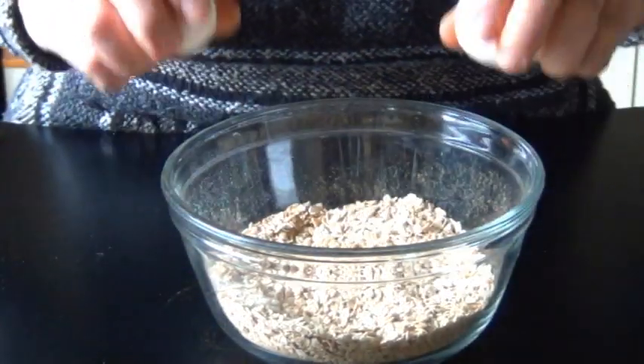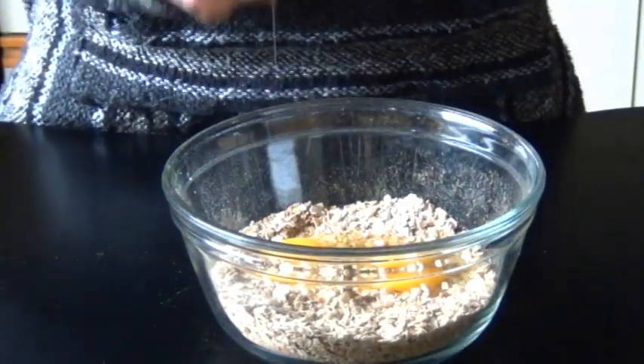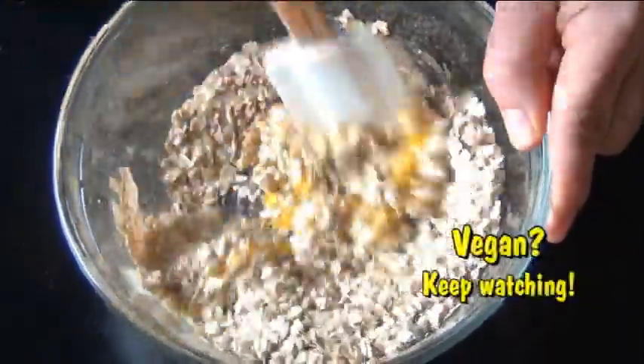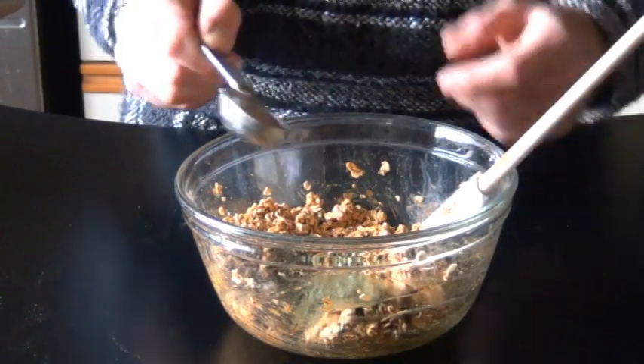Next, I'm going to add in two eggs. And if you happen to have three egg whites lying around, you could also use those. So then I just mixed these together until it was really well combined and it kind of resembled cookie dough. Oh, and I almost forgot parsley flakes — this was World War Two, we can't forget the parsley flakes.